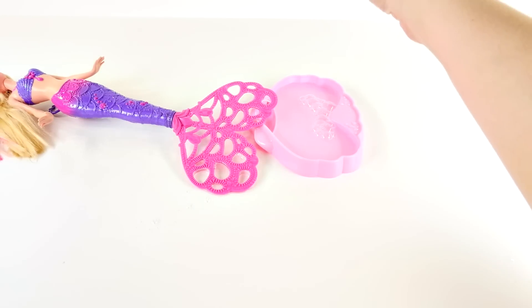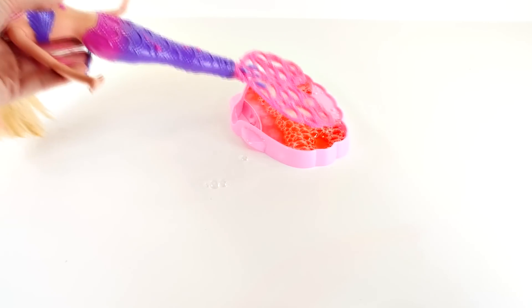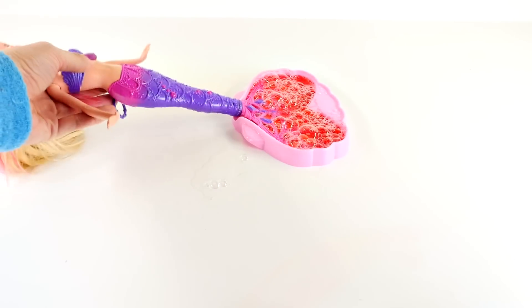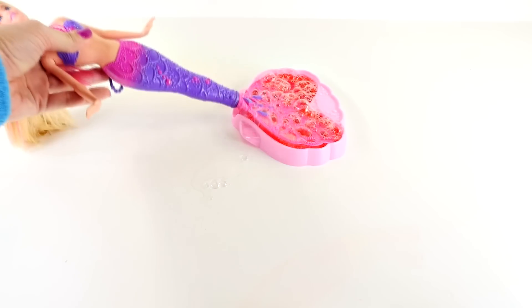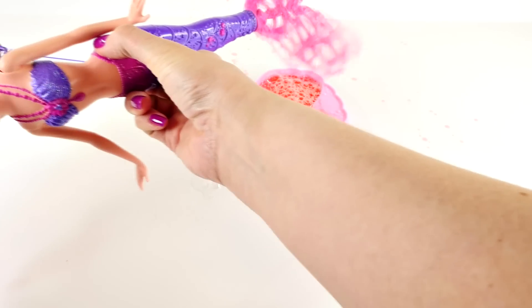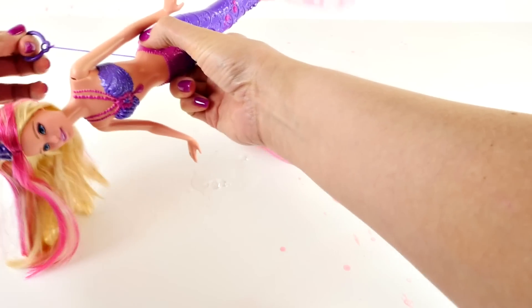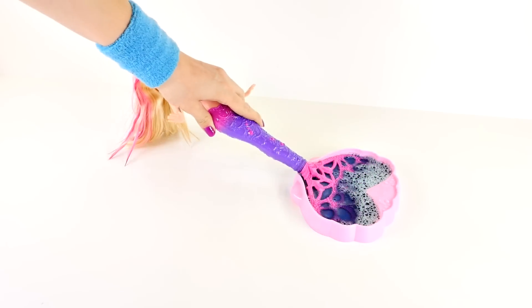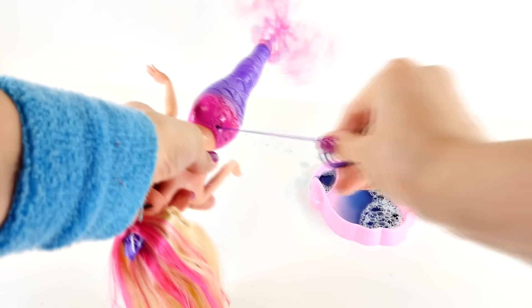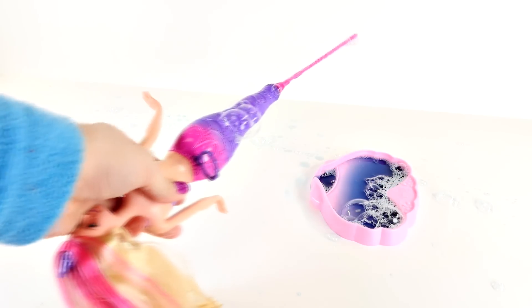First we'll make pink. I did a little bit of red food coloring and you can see it got really, really red — I was going for pink, but red is cool too, so hopefully you can see this better. Whoa, it's making a huge mess! Now that we tried red, let's try blue. Cool! Let's make green.